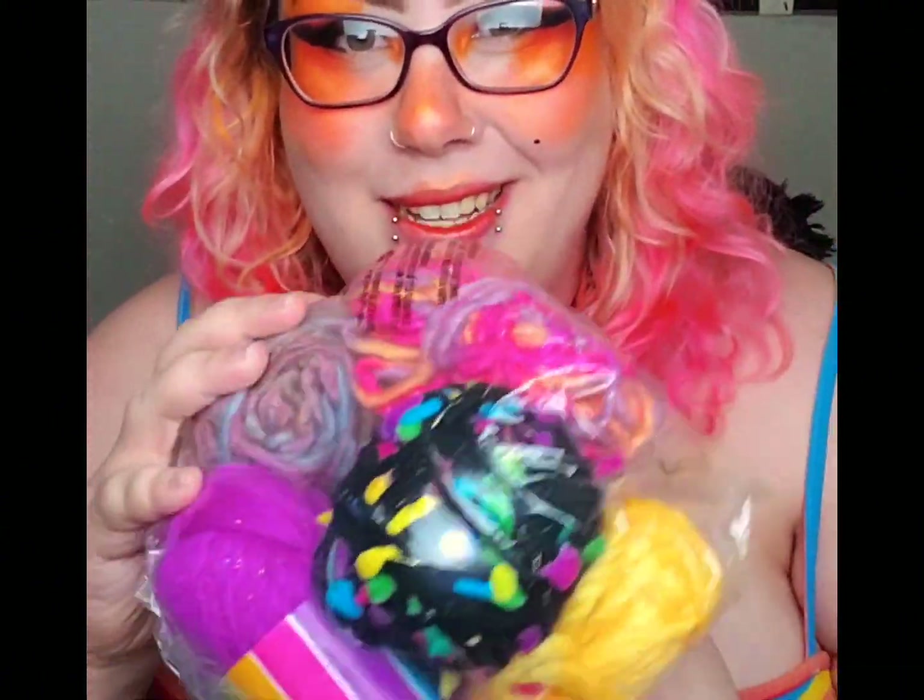Then we've got this bag here. It's full of a lot of smaller things of yarn. I think they originally came in a kit — they're all the same brand.